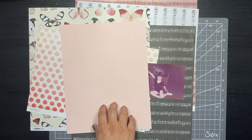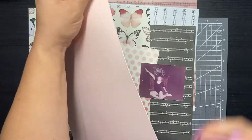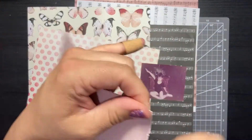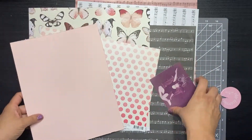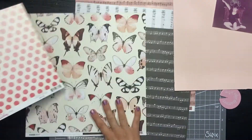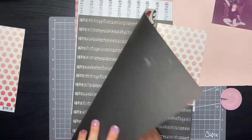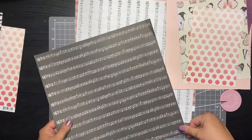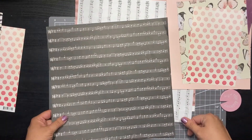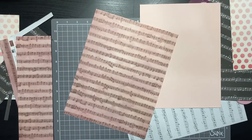Hi guys, Ann Marie here with a heritage layout process video today, so let's just jump right in. I had this photo for a challenge on a message board where we were creating a layout with a childhood photo of ourselves. I found this one from a ballet recital — it was for the dress rehearsal night, so I was in my practice leotard, tights, and slippers, not the actual costume. Mom had done a trial run on my bun and makeup, then had me strike a little pose in the living room before we went in for the dress rehearsal.